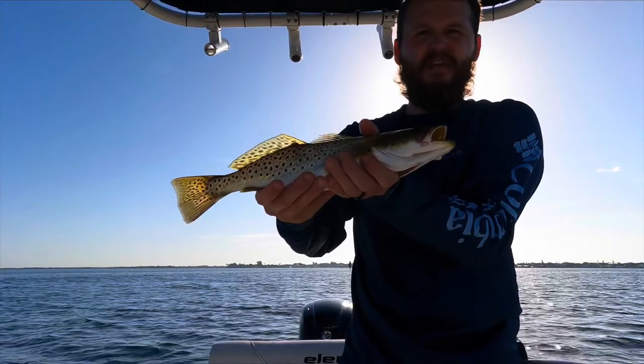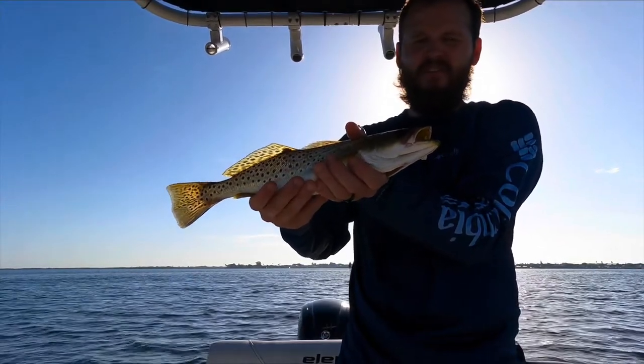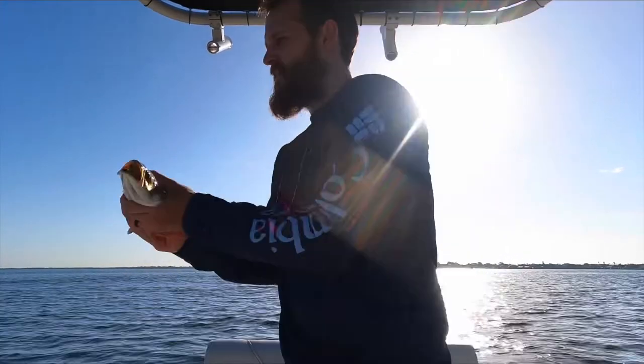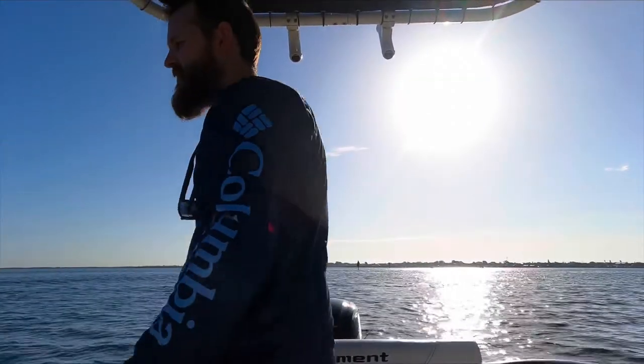All right, check it out guys — it's my fourth trout of the day. He's actually about a half an inch short — he's about 14 and a half — so we're gonna go ahead and let this guy back. But yeah, I mean they're out here, they're feasting right now.